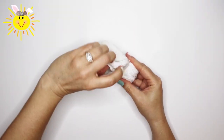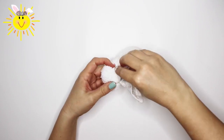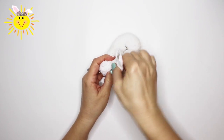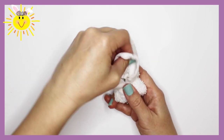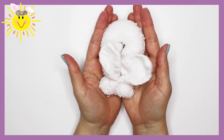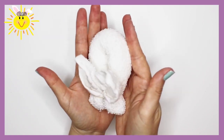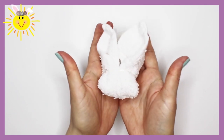Now start fluffing and shaping the ears. Here's what it should look like when it's all done. We're done already! Well, with that part — now it's time to decorate our bunny.